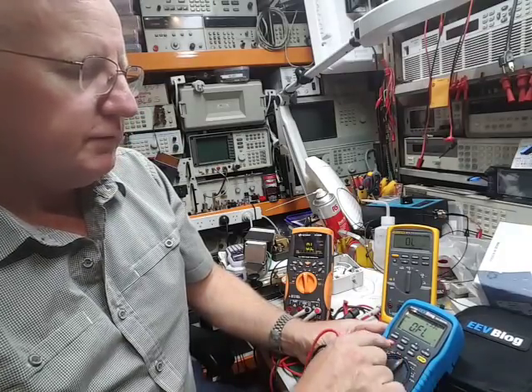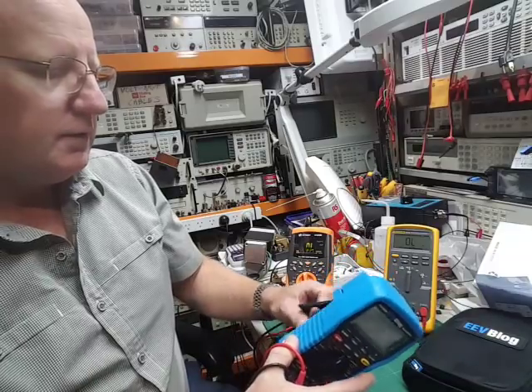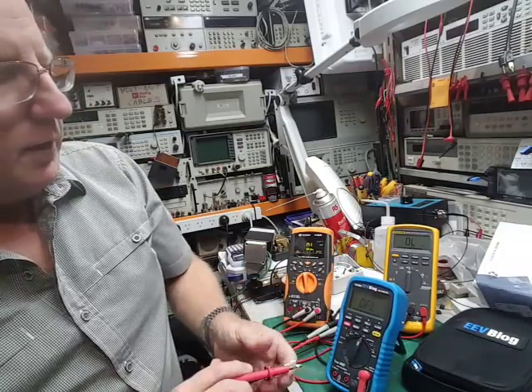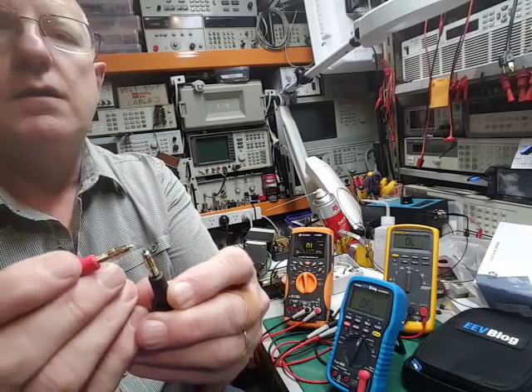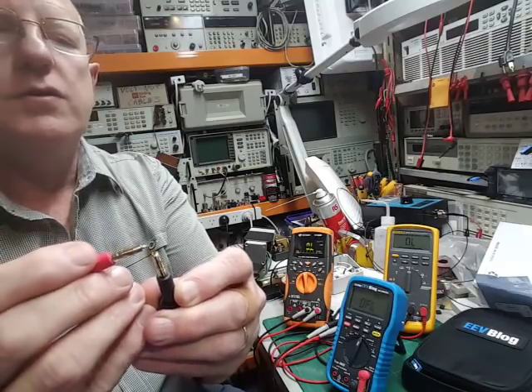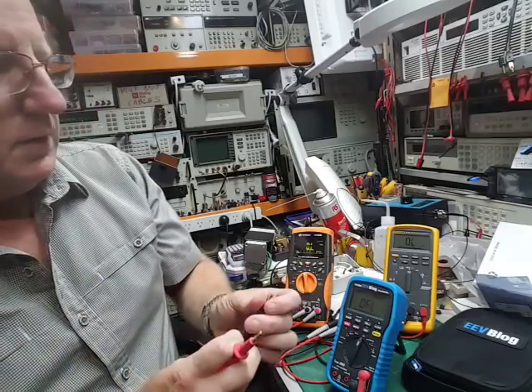I suppose a couple of the classic things people always sort of check out for is the latching time for the continuity tester. And it's very good, very quick, very quite rapid.